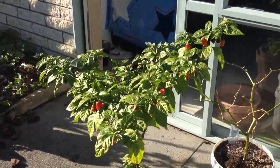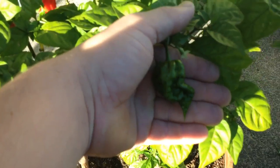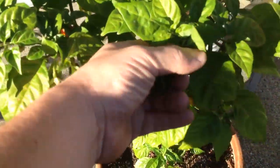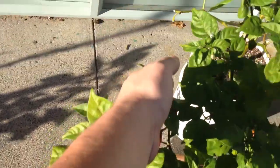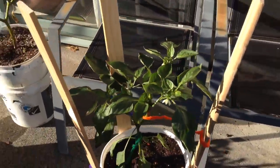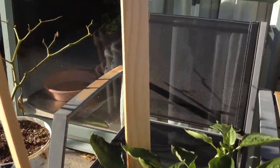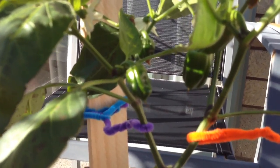Sorry for the shaky filming. It's got a nice big one down here starting to go red, and a nice couple of red ones in there. And then the disco pipe cleaner ghost pepper — you can see that has a couple of nice ones in there.